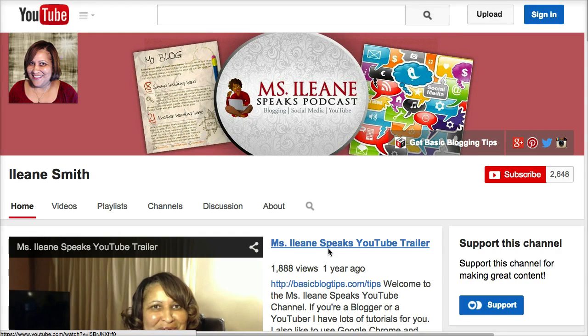Thanks so much for stopping by. Come back — I'm going to always have more tutorials, especially social media tutorials. This is Aileen, please subscribe to the channel and if you'd like you can support this channel with a donation. Thanks so much, I'll talk to you soon. Peace.